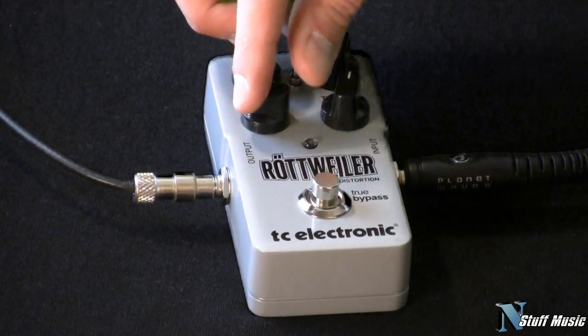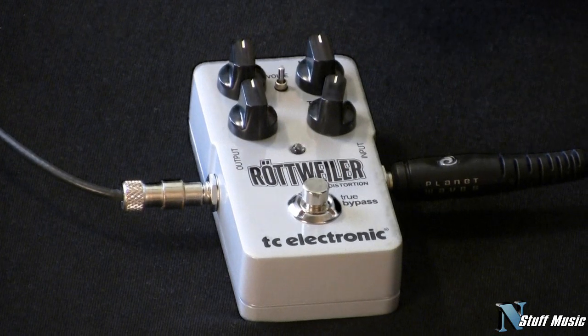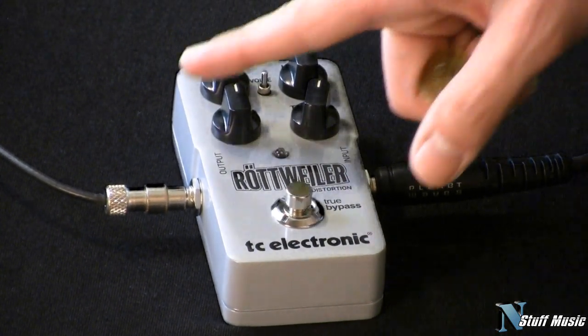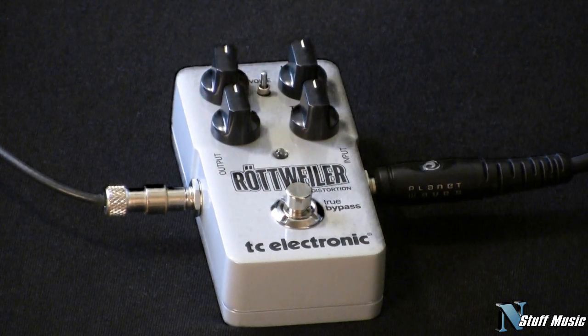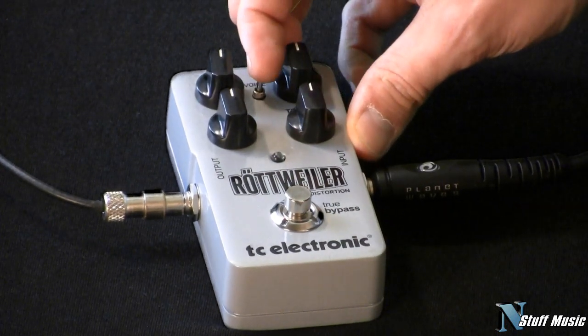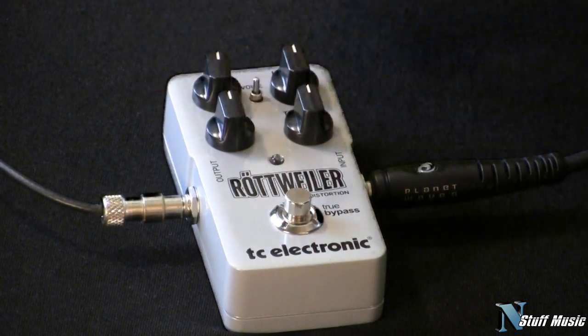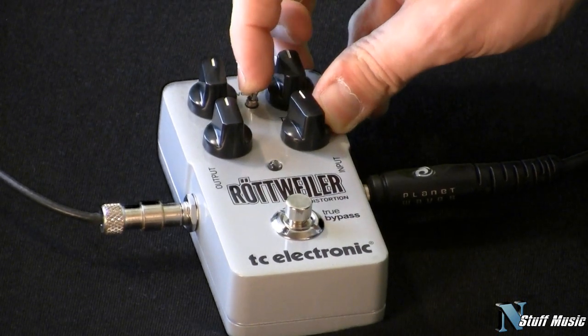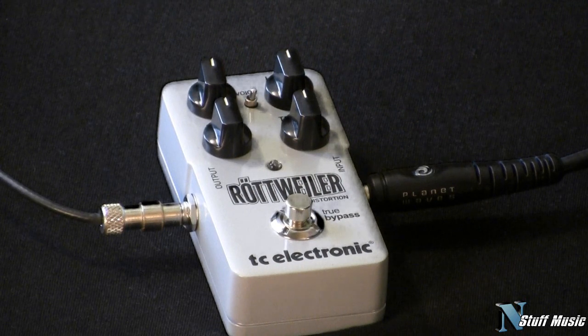First off we have the level control which is the overall output level of the pedal. Your gain control which controls the amount of distortion on your signal. You have independent bass and treble controls and a voice control which in the up position gives you a mid-range boost and in the down position is going to cut your mids and give you more of a scooped sound.